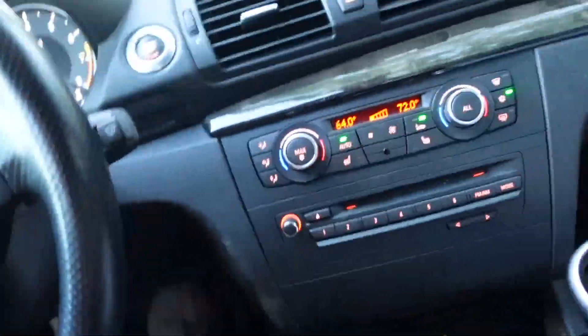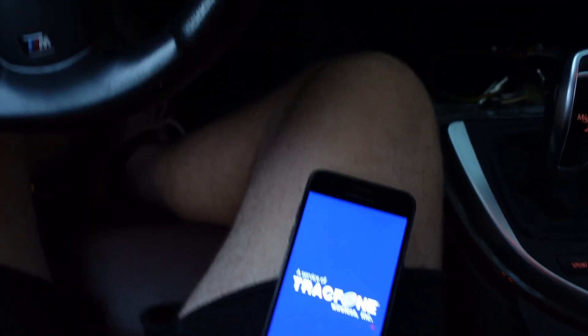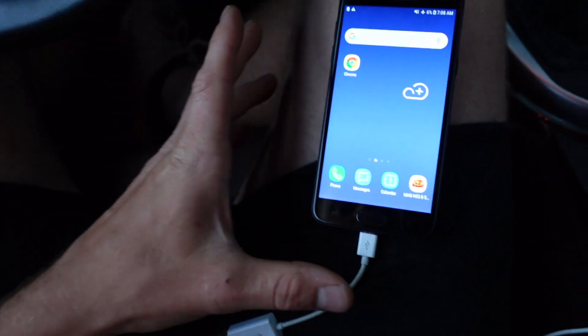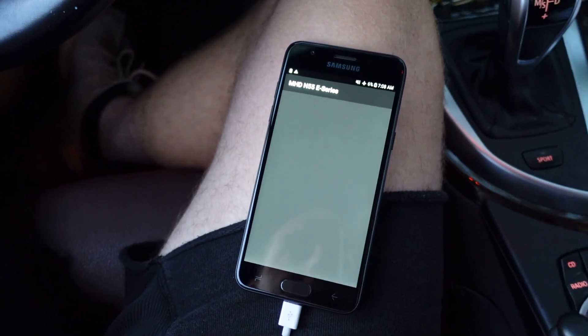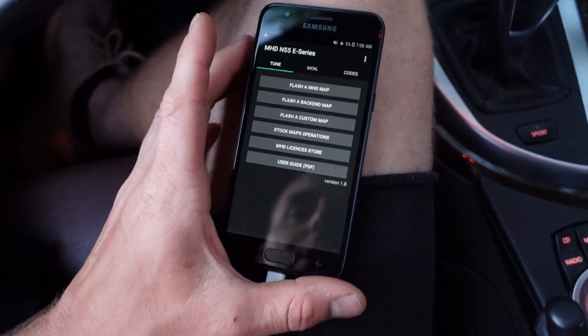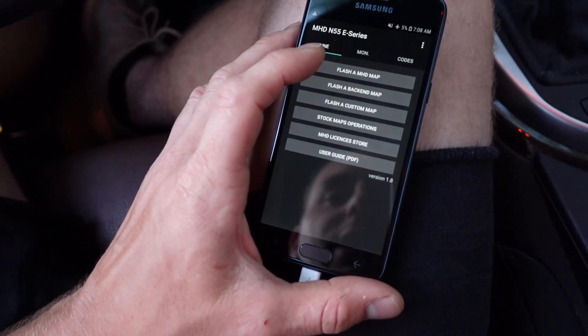Just like we did with the Bluetooth dongle for Carly, we're going to plug the K+DCAN cable into the OBD port — you can see it lights up when connected — then plug the other end into the Android phone. When you go to do these tunings you want your car in ignition-on. MHD will automatically load and pick up that you're plugged into the car.